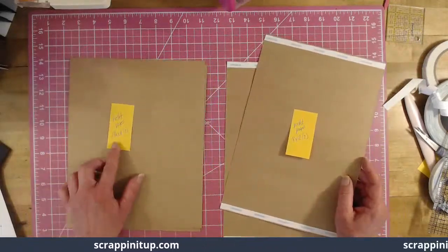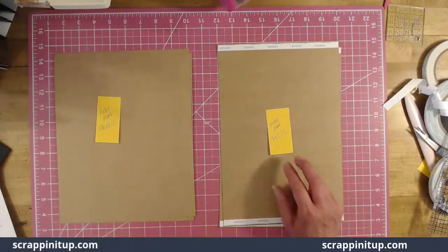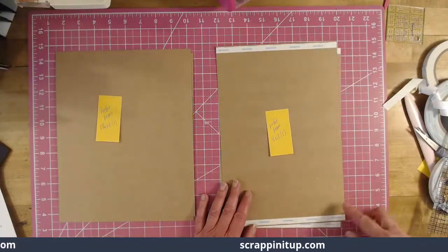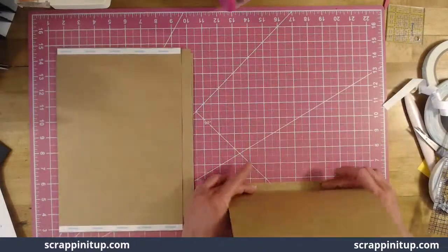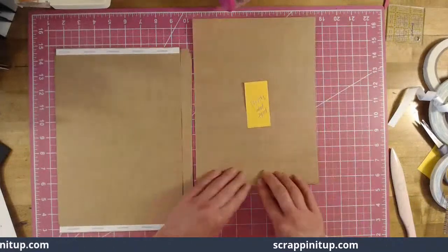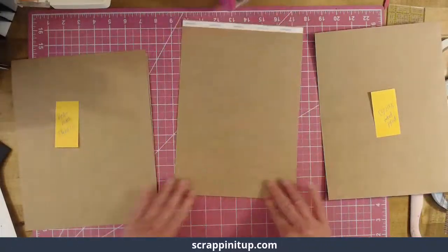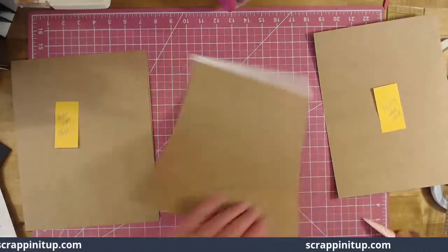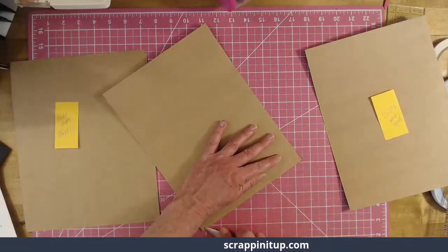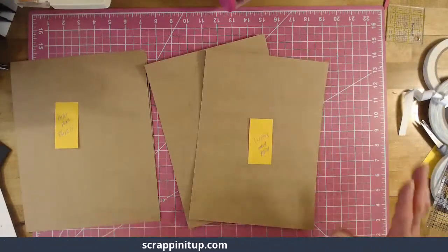You should have two pieces at eight and three quarters by eleven and two pieces at eight by twelve. I have my score pal tape on the indented side — now fold and burnish both those pieces. Go by your cutting guide for where to score. If you haven't grabbed your cutting guide, go to scrappingitup.com, go to my blog and grab it — it's free for everyone.